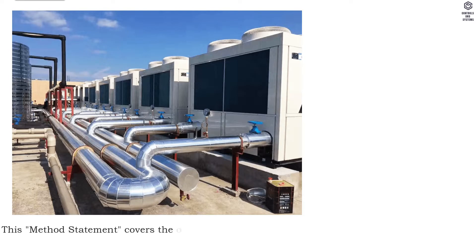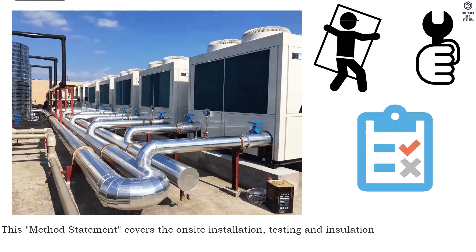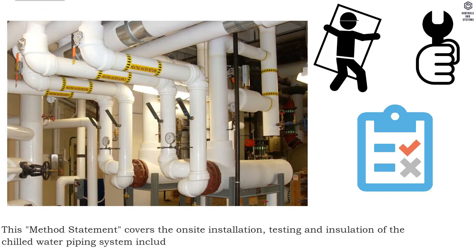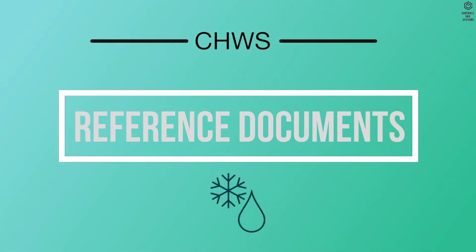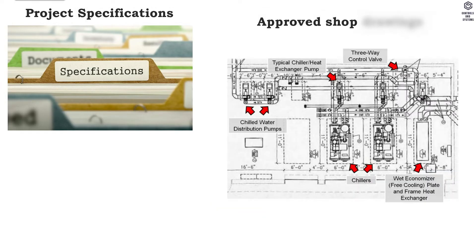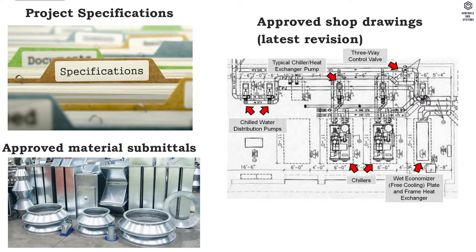This method statement covers the on-site installation, testing and insulation of the chilled water piping system, including risers and the requirements of checks to be carried out. Reference documents: project specifications, approved shop drawings, latest revision, approved material submittals.